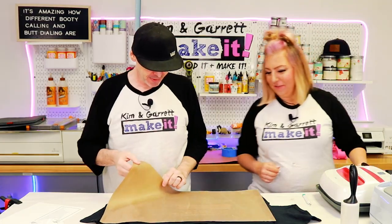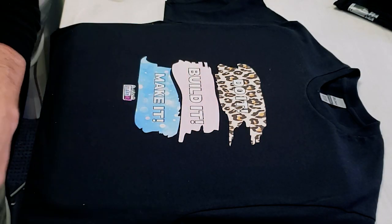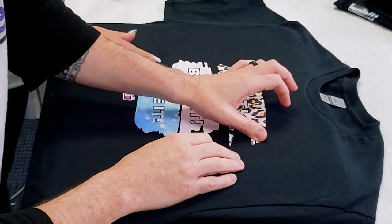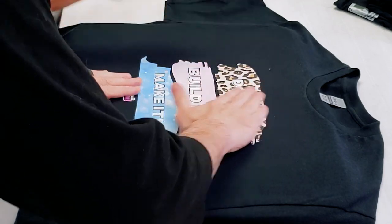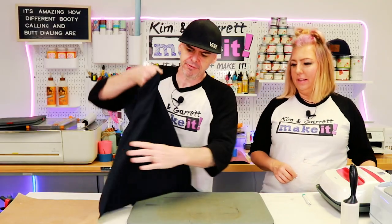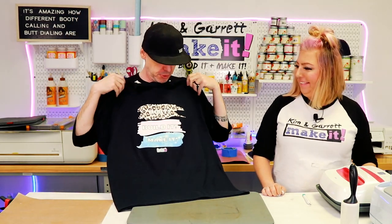Just making sure this time. They came right off! Now let's do some edge checking. Oh, that's pretty flat — you can barely feel it. Hot stuff coming through right here. Looks pretty good.